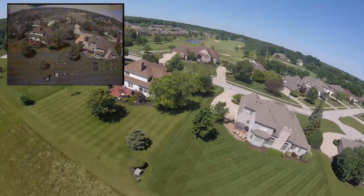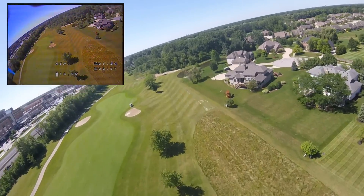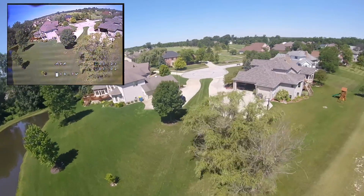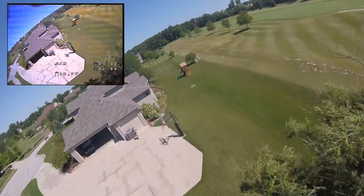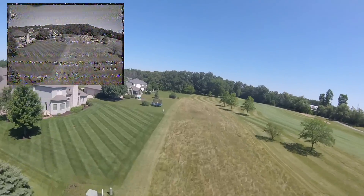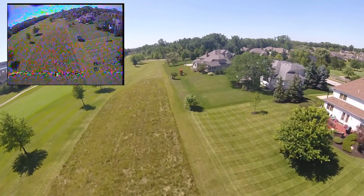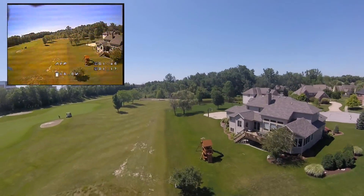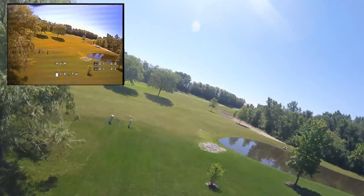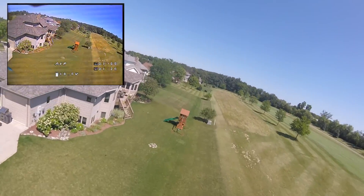Wow, that's fast — oh, I lost signal. Uh oh, that was bad. I had a brownout there. Luckily I was really, really high in the sky. I don't know if my voltage dropped too low or if I lost radio signal. I haven't done a full range test on this, although I did get 200 meters away last time. I think it was probably a brownout — I'm at 18.8 volts. Four times five is 20 volts, so I'm pretty low.